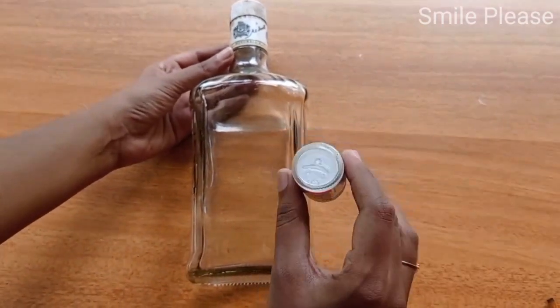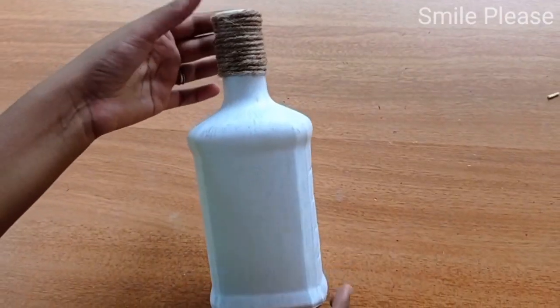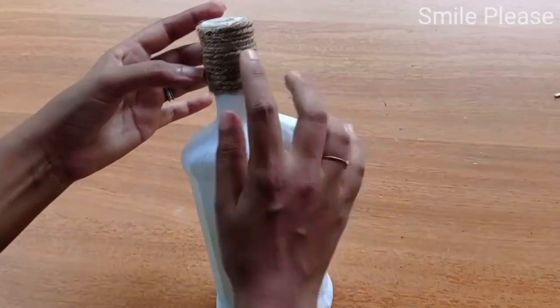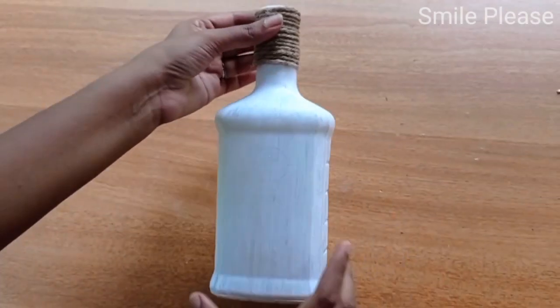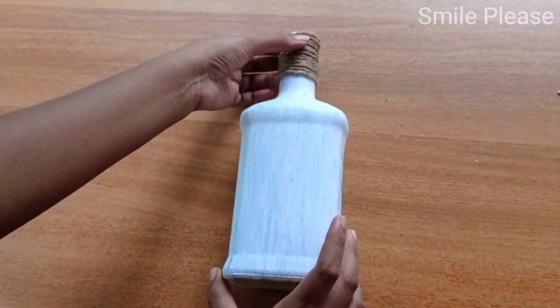I am using a base coat. I am using two coats. I am using a jute thread with a cap. I am using a bottle.